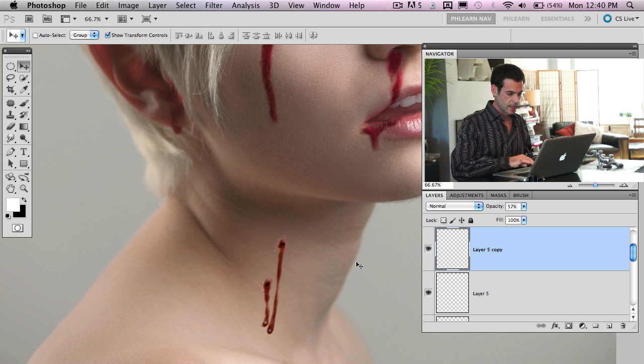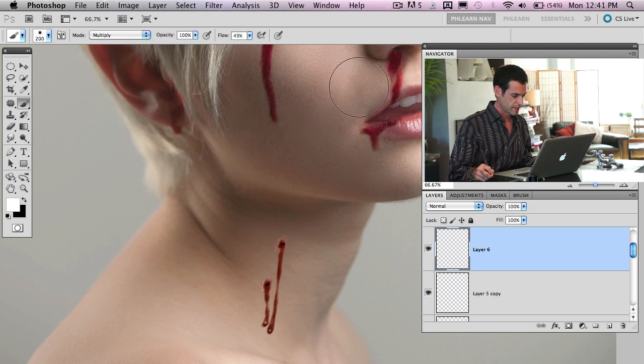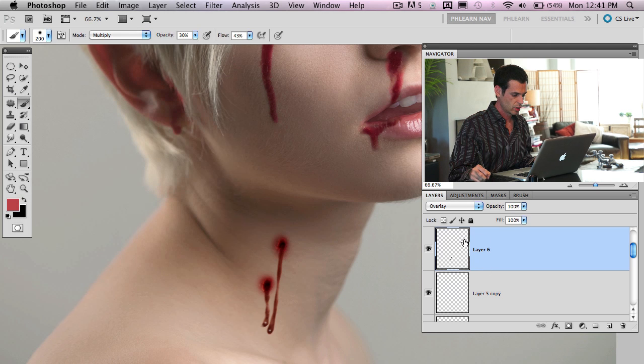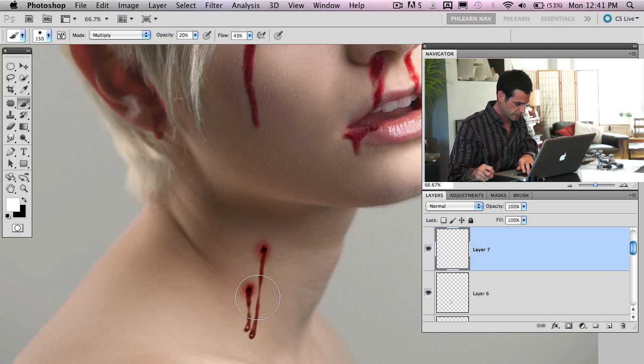On a new layer above everything, grab that blood color again and paint right over the area, changing the blending mode from normal to overlay. Then hit Command U to bring up hue/saturation — bring up saturation and bring lightness down a little, and adjust the hue to get it red right around that bite mark area. Lower the opacity of that layer.